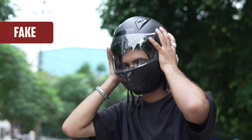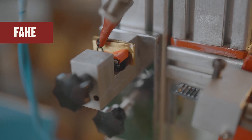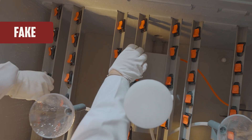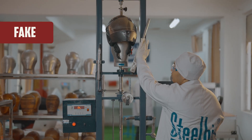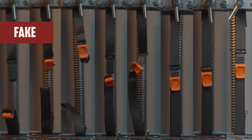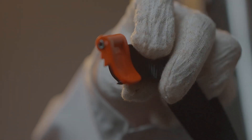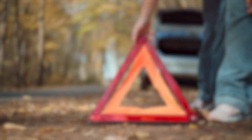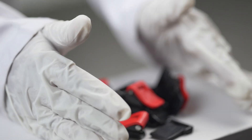Let's have a quick review of how fake ISI helmets did. First round of durability? Failed. Rust prevention test? Failed. Second round of durability? Failed. Dynamic test of retention? Failed. Brake load test? Failed. 95% of ISI helmet manufacturers in India failed these tests. This is simply shameful, and I'm extremely disappointed.